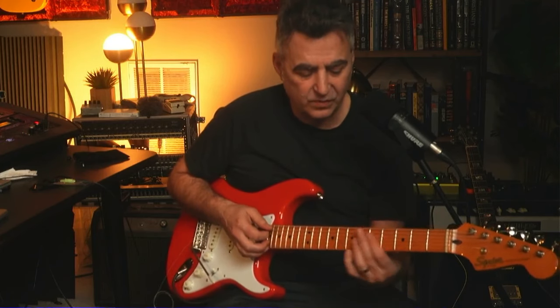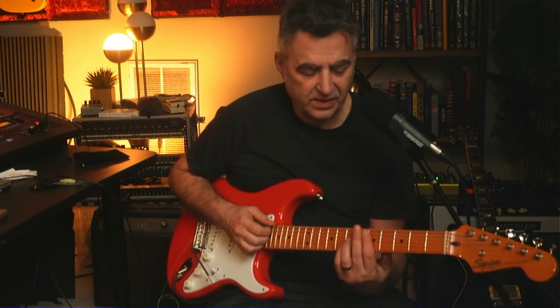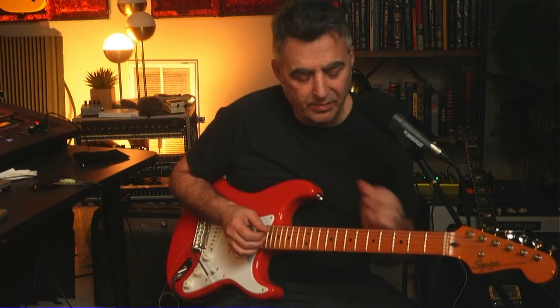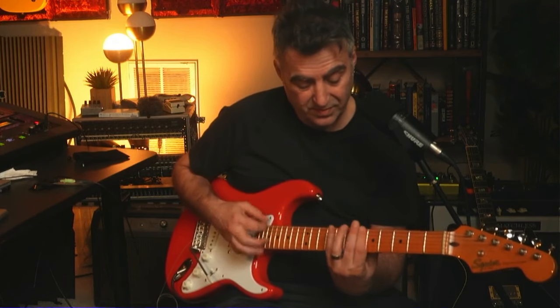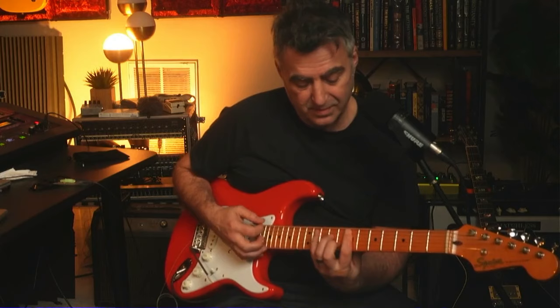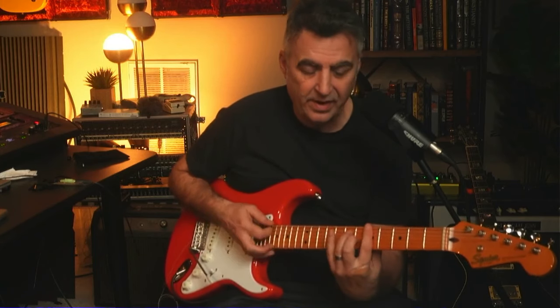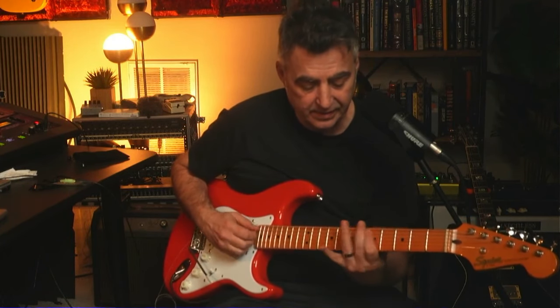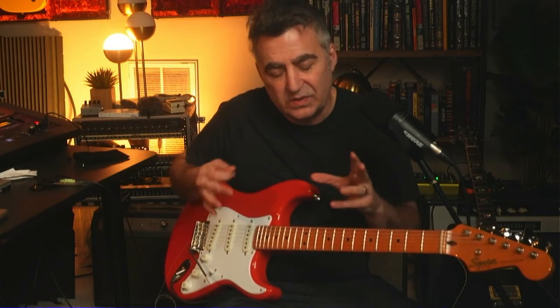Then I'm going back to the one chord, and I'm doing this little one, six, two, five progression, which is a common thing in blues and jazz. Basically the idea is you go one, six, two, five — and you can create a little walking bass line with that. So you're going D, B minor, E minor, A. What I'm doing is walking up to the B minor chromatically, and then walking up to the E and A.